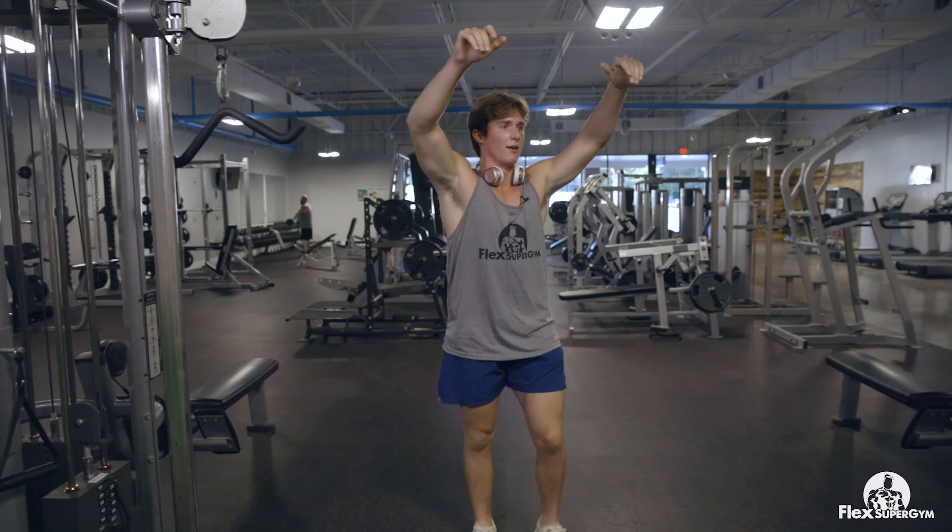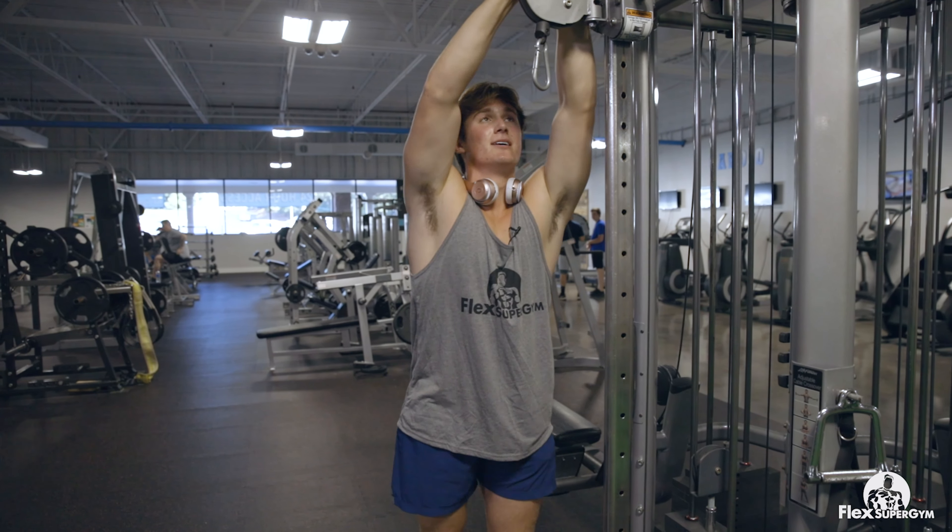You can hang on to something for support too. We're going to do about three sets of that — just keep your arms above your head and don't drop them below your shoulders to keep that blood restriction. Right after this it's going to be so insane, but it hurts — you just gotta push through it.